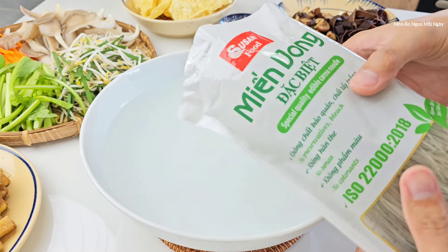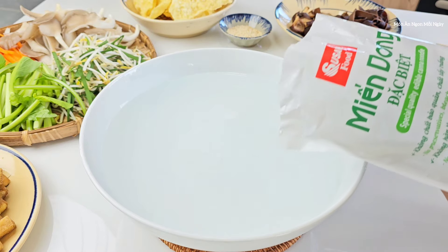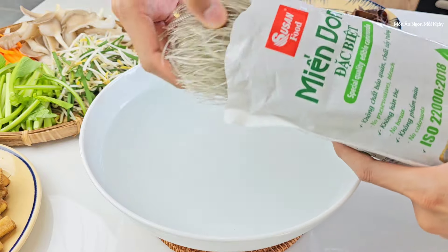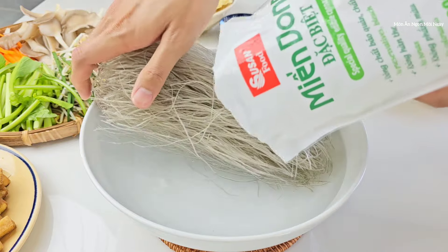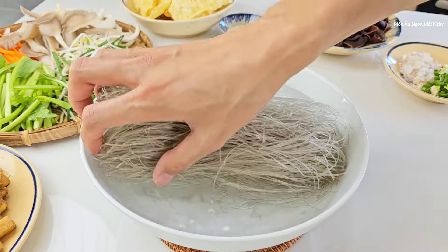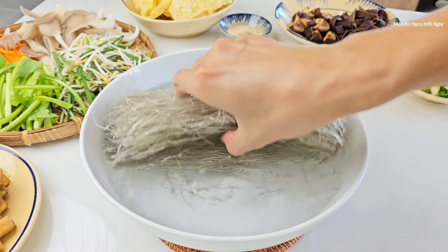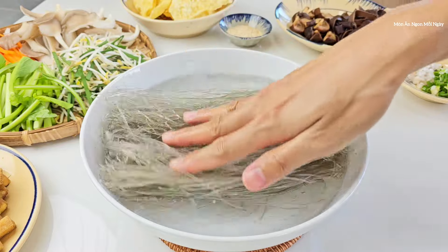Sợi mì này thì mình sẽ không trụng qua nước sôi, mà mình sẽ ngâm ở trong nước lạnh. Mình ngâm cho nó nở ra, mình xào ăn nó ngon hơn. Nước lạnh bình thường ở nhiệt độ phòng thôi. Mình xoay trở nó để cho nó ngấm nước đều, nó nở ra.